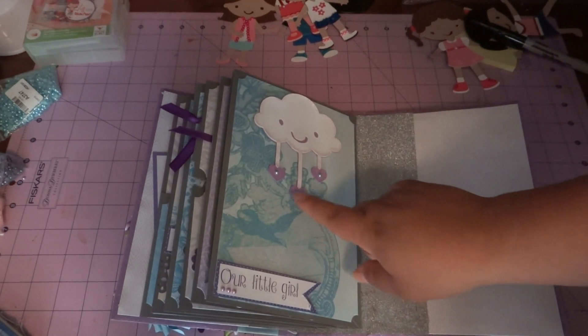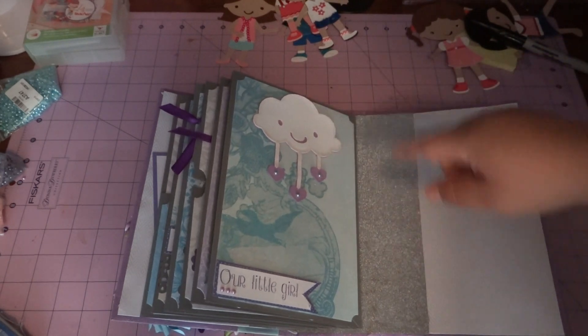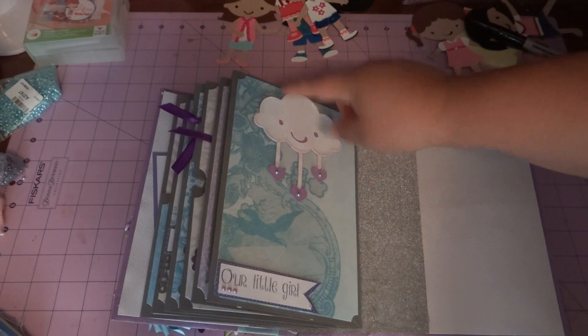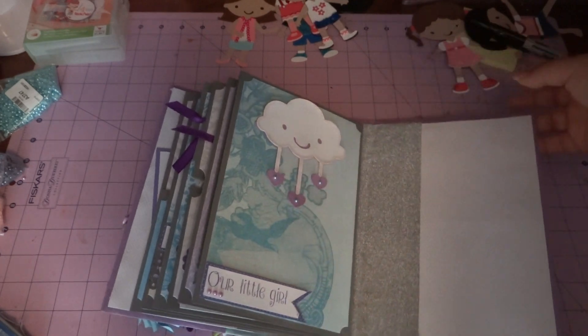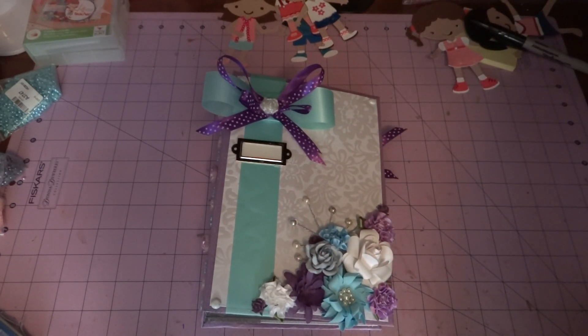The last page is 'Our Little Girl,' and I really love this little cloud — although I just realized I was going to put a bow on the cloud and forgot, so I will be adding that because it looks too plain without it. The bottom is open so they can just slide a picture in. That's the end of the album! Let me know what you guys think, and I'll work on my next project. Hopefully I can get it out soon — you guys have a wonderful day. Sorry it took so long, and we'll see you soon. Bye!